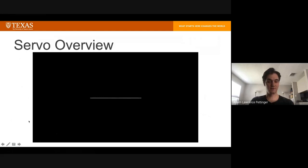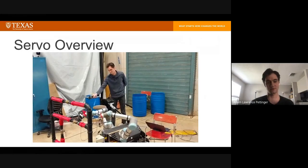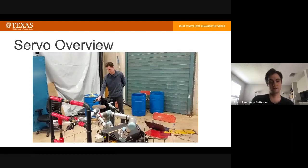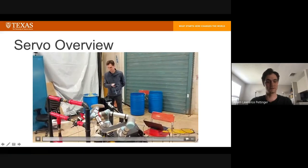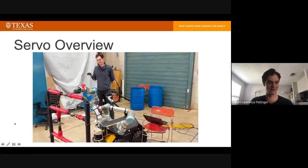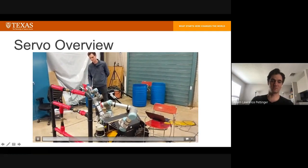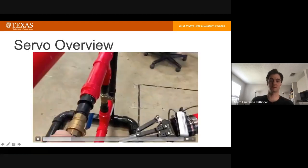I'm not going to play the whole video, but this is an old video showing servo being used with a VR hand controller. It's a pretty fun video — I think it's cool. This is actually MoveIt Jog Arm running in ROS1.